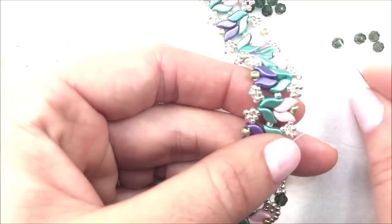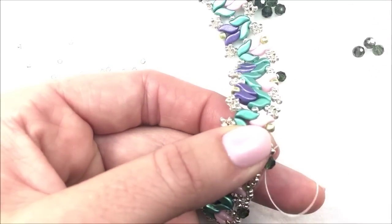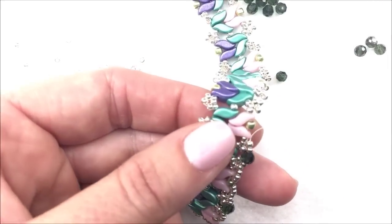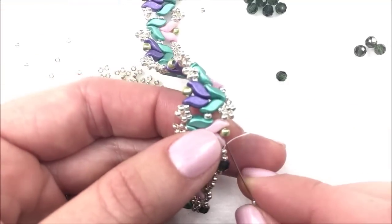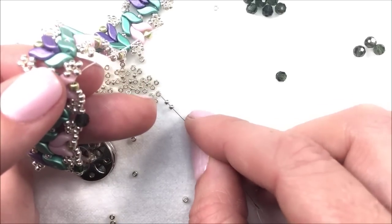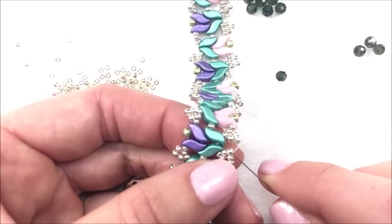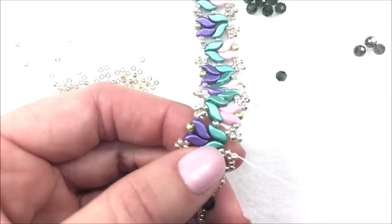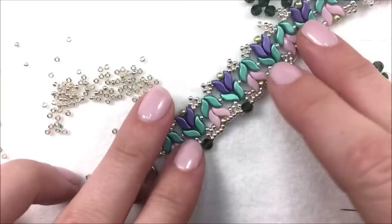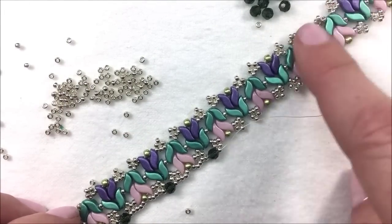Once out the top bead, add in your 4mm round and go into the next top bead. Then go down the side bead, add in three more 11-0s, through the 8-0. We're not going through the Storm Duo at all — just adding that arching effect — three more 11-0s, then connect on the side of that diamond: sew through the side bead, sew through the top middle bead, add your 4mm bead, and sew through the next top bead. Create that little arching effect right along the outer edge and continue the whole way down the bracelet.